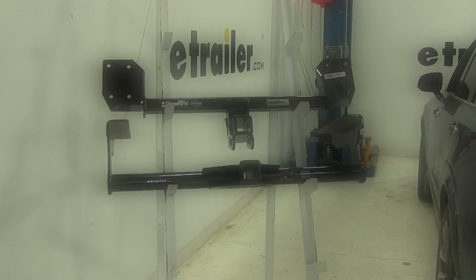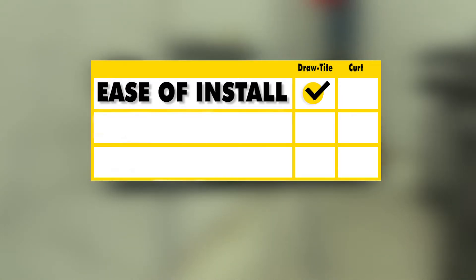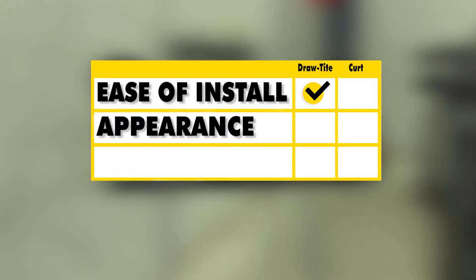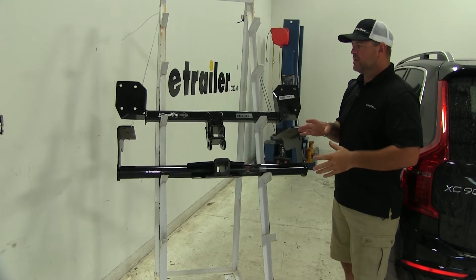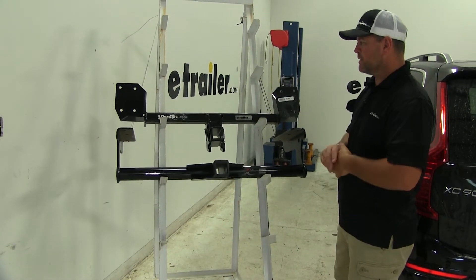As far as ease of installation, I'm going to have to go with the Draw-Tite. As far as appearance goes, I'm also going to have to go with the Draw-Tite on that. As far as versatility, again I'm going to have to go with the Draw-Tite. Out of these two hitches, my choice would be the Draw-Tite. Here's why.